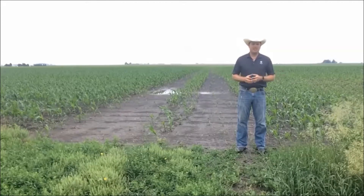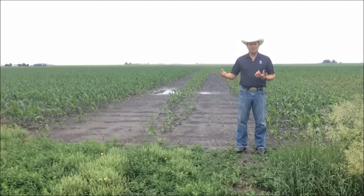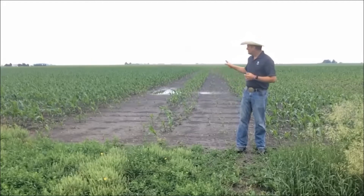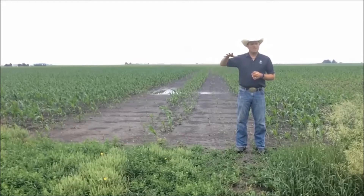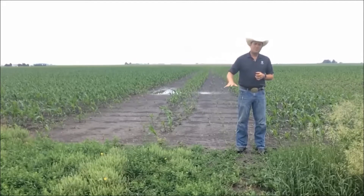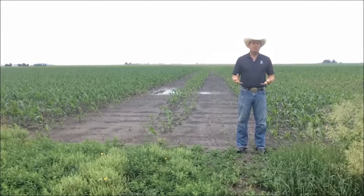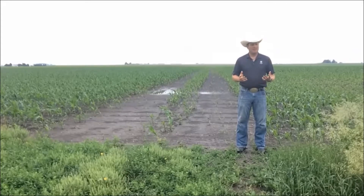With the recent rains that we've had, I get a lot of calls about how long will my corn last in these saturated soil conditions, or even when there's water over the corn. When you have soils where the water is sitting, it depletes the soil of oxygen — it pushes all the oxygen out. It takes about 48 hours to remove all the oxygen, and those little corn plants need oxygen to breathe. And that's bad for that corn.